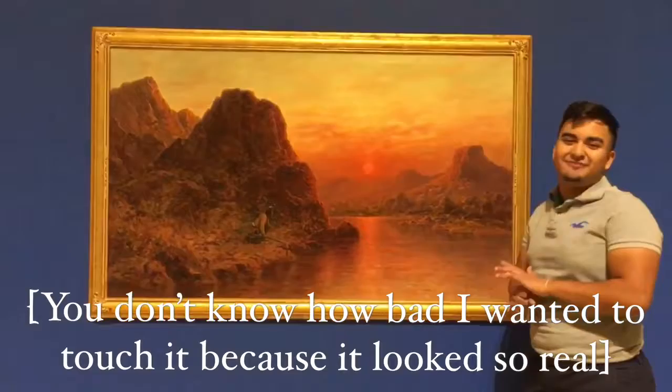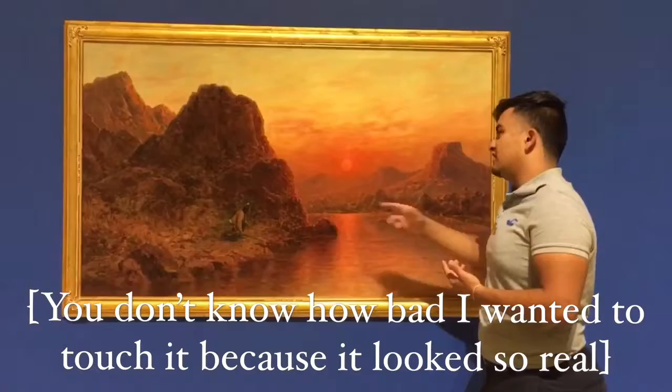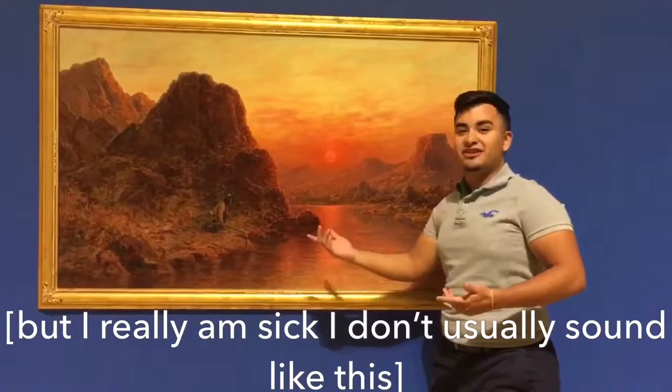That leads me to my next point: the atmosphere, the space, which gives atmospheric perspective. The mountains look really small from far away, but you know they're really big if you come up close. That's why they look smaller than these up here in the foreground. Because of atmospheric perspective that the artist uses, the mountains are smaller and farther away. As you can tell, the sun is setting, so you know it's like late in the afternoon.